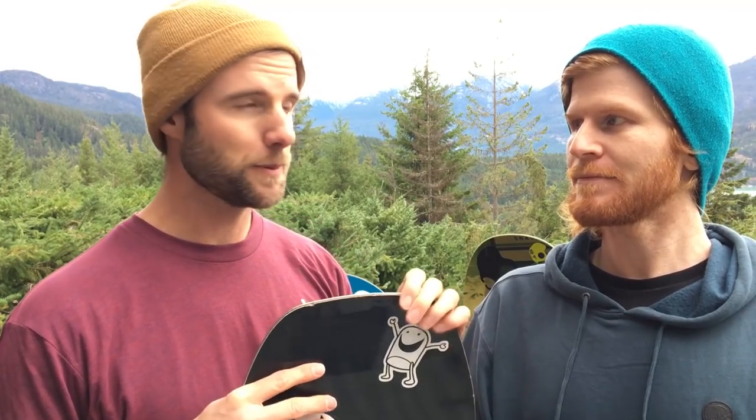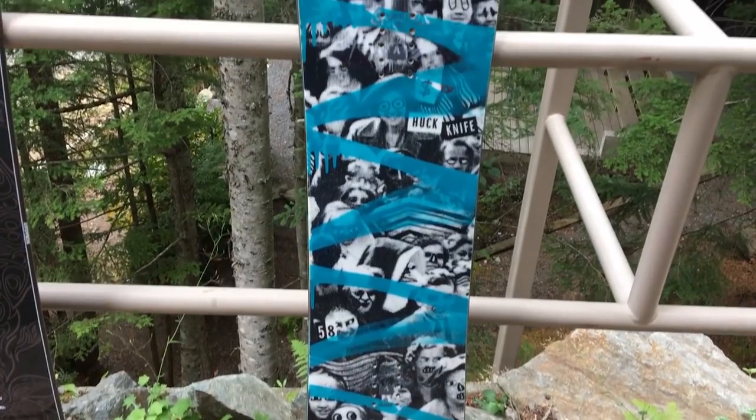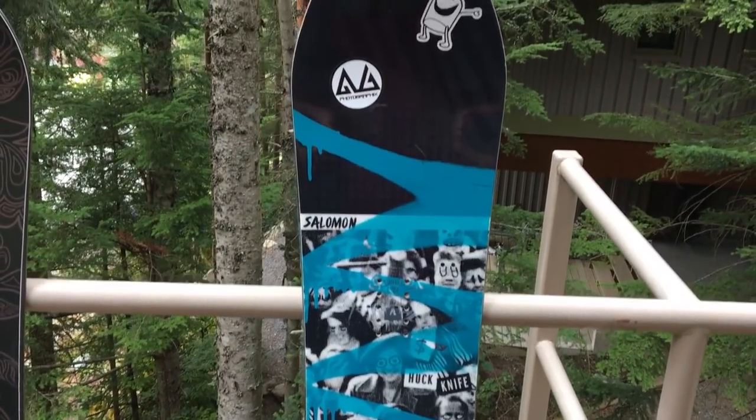The next type of snowboard is the park board — this one is the Salomon Huck Knife. I rode this board most of last season, one of my favorite boards. The thing that makes a park board special is that they're typically twin-shaped, so they're good for riding in both directions, which is really key when you're learning tricks and park skills.